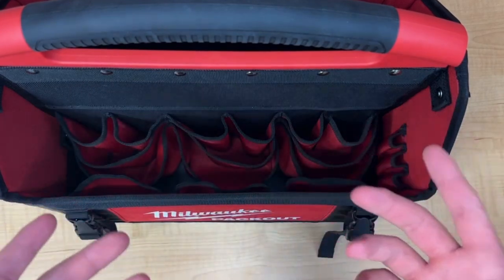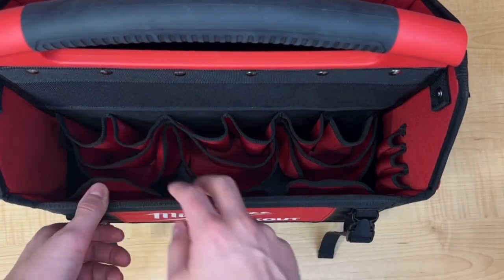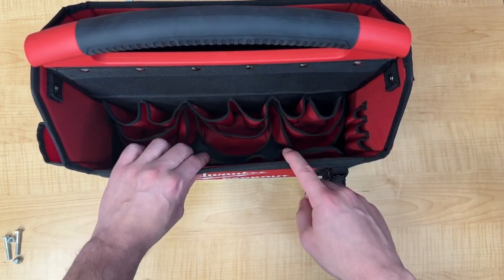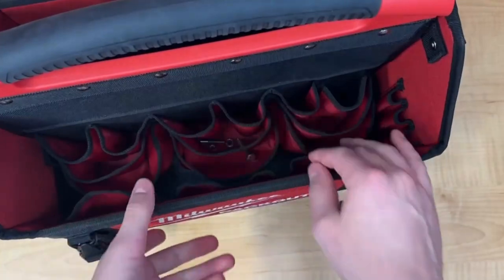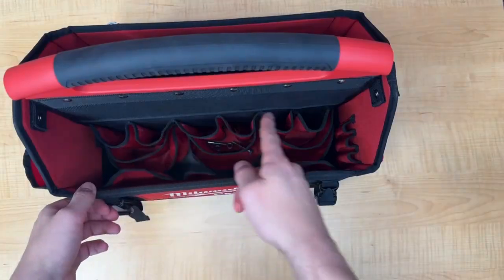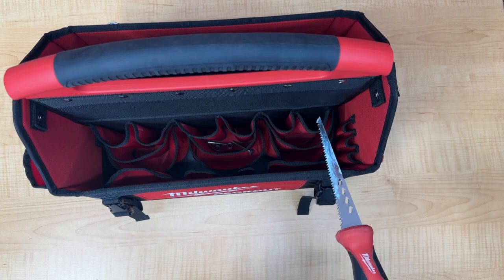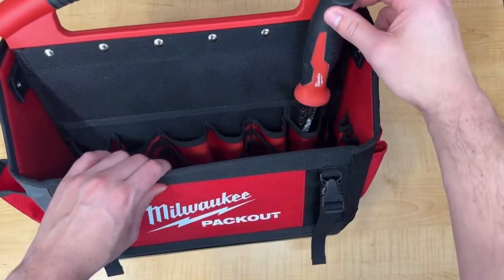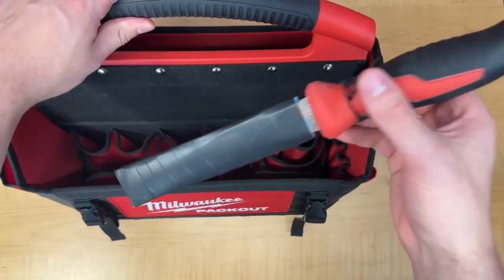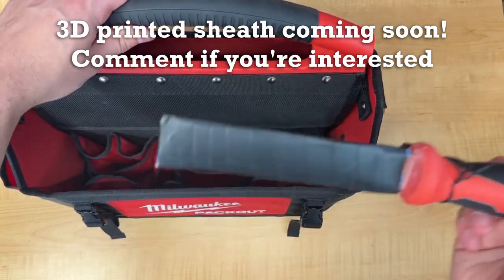Starting with the pockets on the center panel — similar to those on the Packout backpack — there are 12 total pockets on this side. It uses a tiered system: two sleeves inside a shorter one, inside a lower pocket. They're all connected and the top sleeves feed directly into the bottom pocket, so there's a possibility of wear. One of the top sleeves is a protected plastic pocket for sharp objects. However, it is actually shorter than the protected pocket on the Packout backpack, leaving a few teeth exposed — which is why I use a DIY cardboard sheath. I have plans to make and sell a 3D printed version on my website soon.